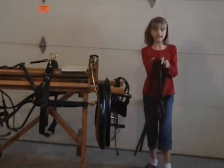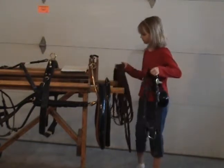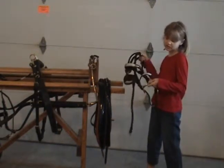These are the lines — they're sometimes called reins. This is the bit. It's a broken snaffle bit. It's a very gentle bit.